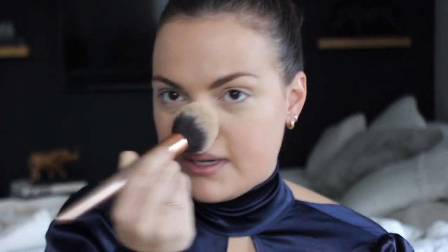Now I'm setting the face with the Hourglass Translucent Veil Setting Powder, one of my favorites. I'm not a big fan of powder because I'm so dry, so I love anything that looks more natural. I'm trying to switch over to all clean products — I don't use anything tested on animals. I'm using up what I have and transitioning. If anyone has a clean beauty powder recommendation, let me know.